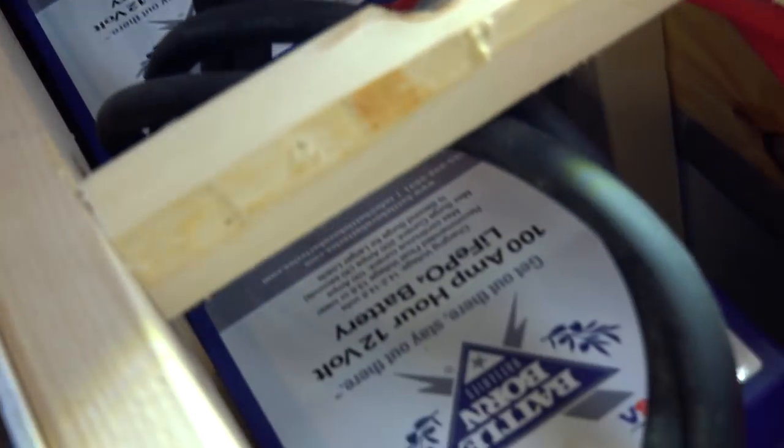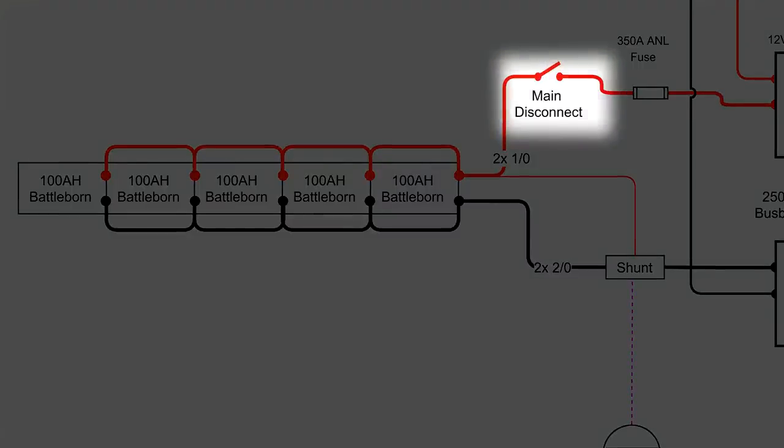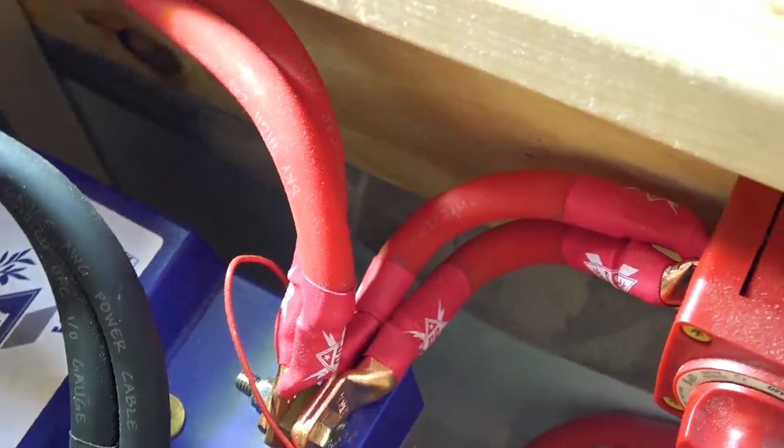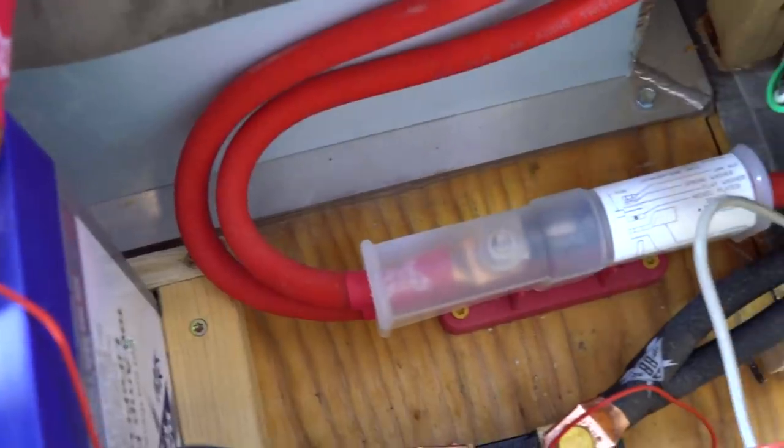The batteries were wired in parallel using paralleled 1-aught cables to provide the correct ampacity. We only did this because we had lots of 1-aught cable available to us, and paralleling them is an acceptable way to increase the ampacity. Alternatively, we could have used one 4-aught cable. After paralleling all the batteries together, the positive lead first passes through the main battery disconnect, then on to the 350 amp ANL fuse. We located this disconnect and fuse as close to the batteries as possible in the battery compartment.